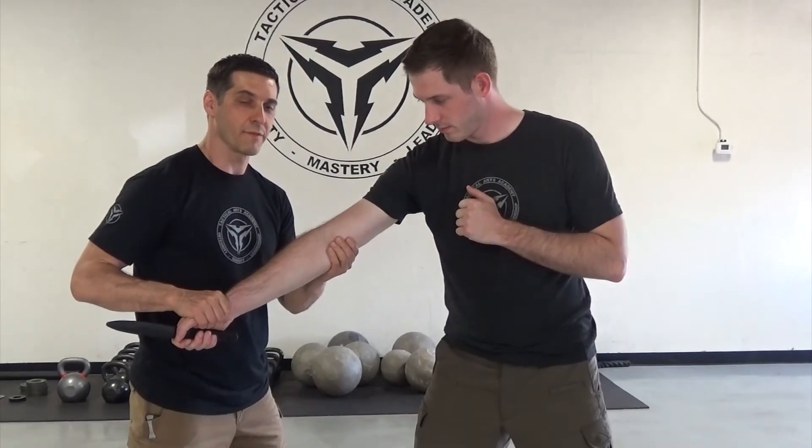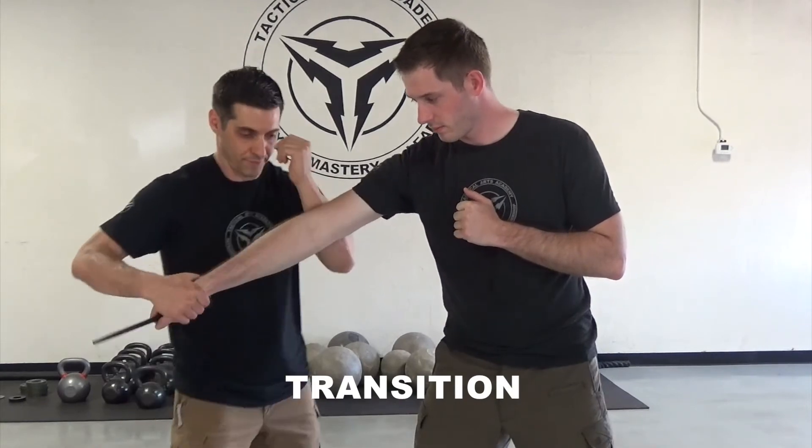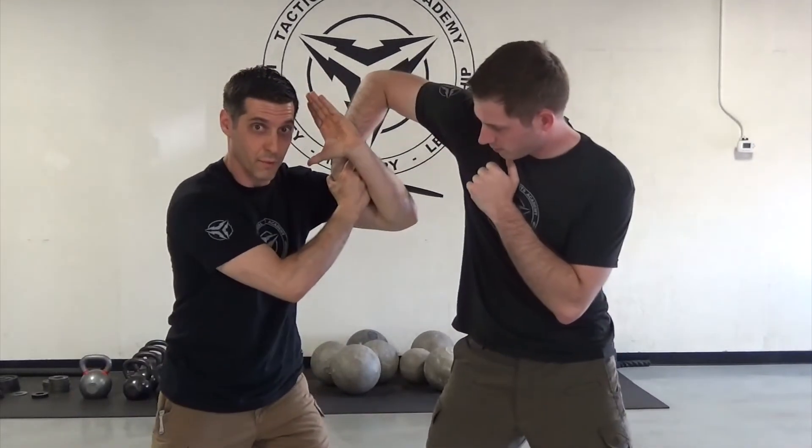By training these techniques in a flow we learn to transition when one technique is not working. I go to the arm bar, figure four — it doesn't work — I bring it around, and the blade reversal.